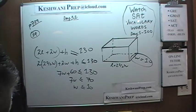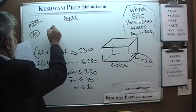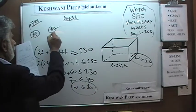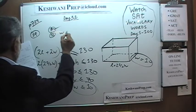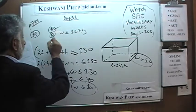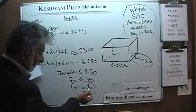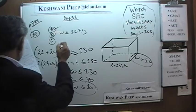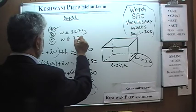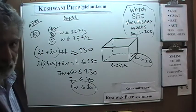Answer choice A says the width is up to 10, which satisfies our requirement of w ≤ 10 — A works. B says less than or equal to 11 and two-thirds, which is too large. C says less than or equal to 17 and a half — also too large. Only A does the job.